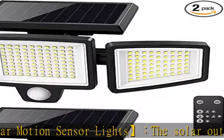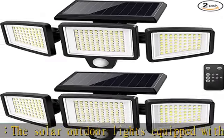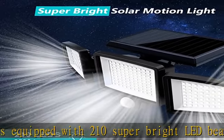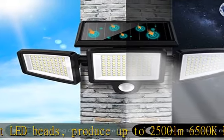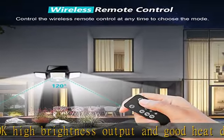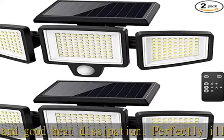Long working time: this solar-powered floodlight has a built-in 2000mAh rechargeable battery with a high-efficiency solar panel to ensure it can be charged even on less sunny days. The solar light charges automatically in the daytime and starts working in darkness, so please install it under sunshine for effective battery charging.